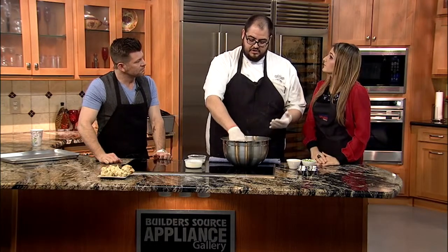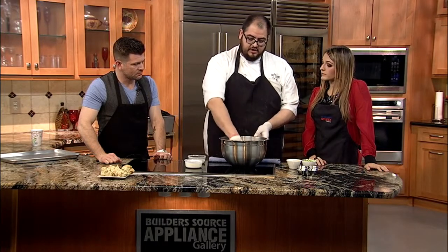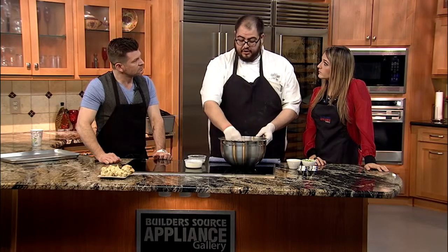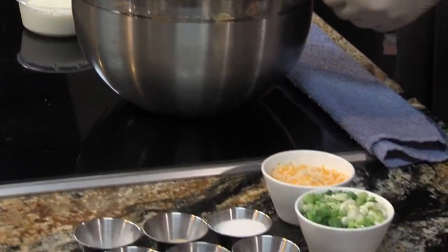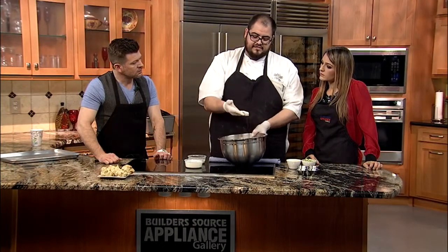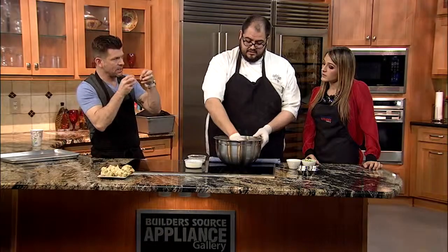We're making the biscuit portion of our biscuits and gravy dish — cheddar chive biscuits made from scratch. We take four cups of flour and mix it with eight ounces of butter. I took eight ounces of cold diced butter, put it in here, and just kind of flaked it up and flattened it out into little pieces. That creates little flakes, and that's why you want it cold — so that it adheres to the flour and creates those flakes.